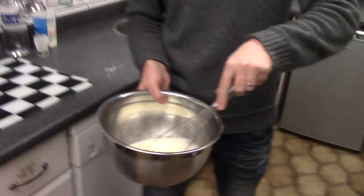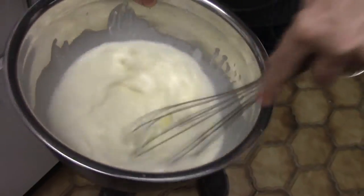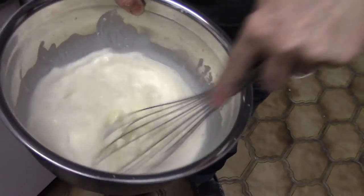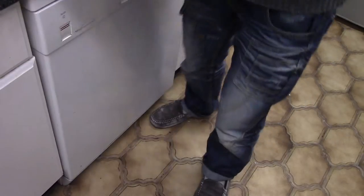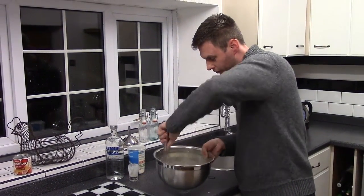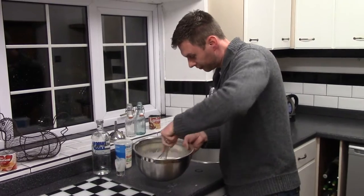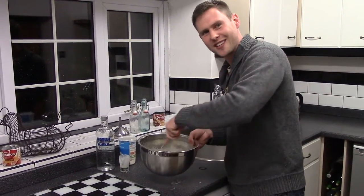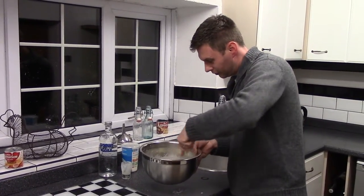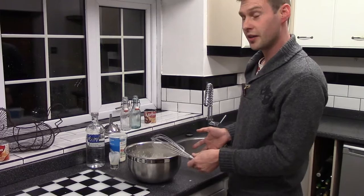So, in our bowl then, we've got our vodka, we've got our cream, and all we're going to do is just get it all mixed together. Make sure it's all thoroughly mixed — we've got no lumps of sweetened condensed milk left. That's all we're trying to get out. Simple and easy as that.